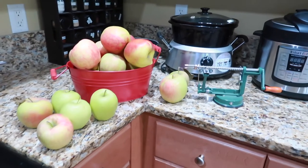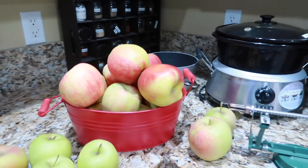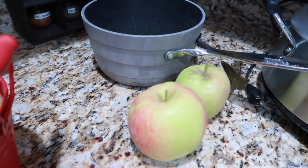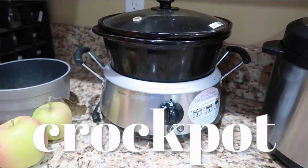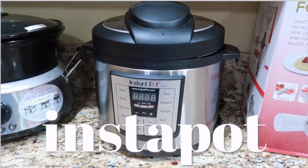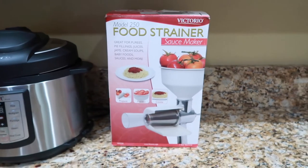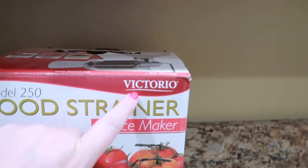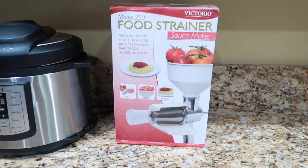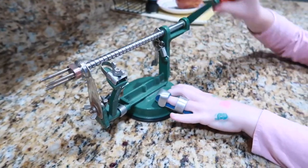Here are the supplies we'll need today — apples, of course. I get mine every year from an orchard out in Yakima. Our first method is simply in a pot on the stove. The second is in the crock pot — super easy, just put it in and walk away. Third is the Instant Pot — set the timer and walk away. And the fourth is the old-fashioned Victorio strainer, also called a food strainer. One other tool is a peeler-corer-slicer for the apples.